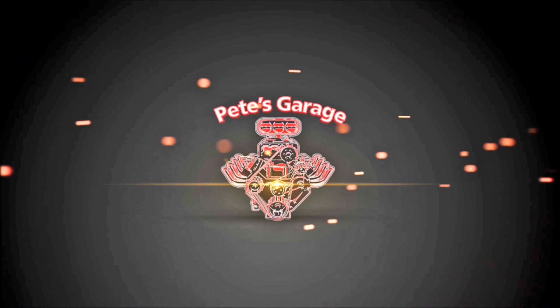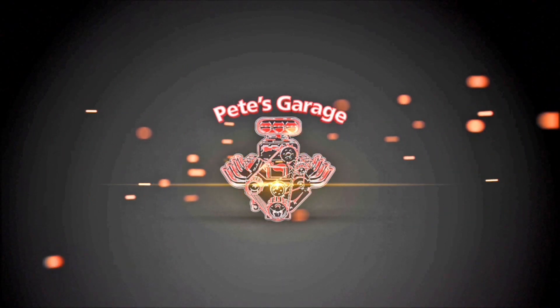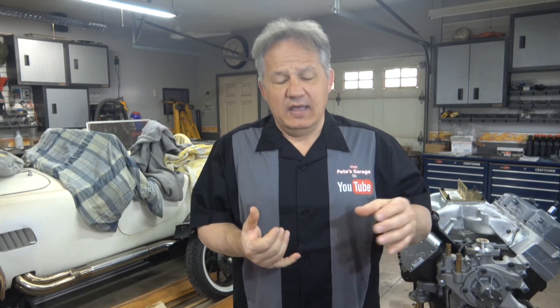Hi everyone, thanks for stopping by Pete's Garage. This is part two of a video I made a while ago that was very successful called 'Avoid Mechanic Rip-Offs: What is a Blown Head Gasket?' In that video I talked about many things, but by far the most common question I received was: will the stuff that you pour in your coolant reservoir seal a blown head gasket? And the answer is: it depends.